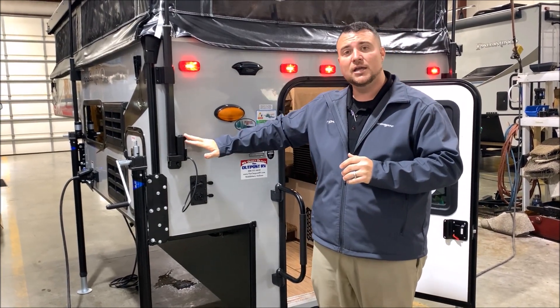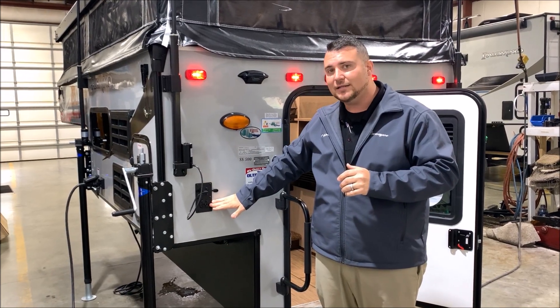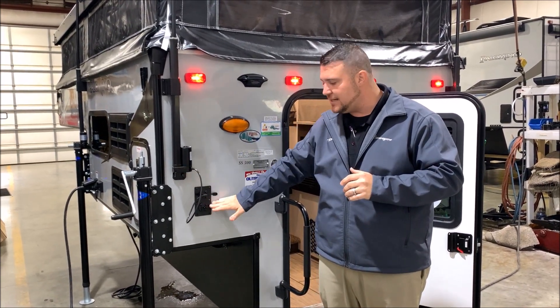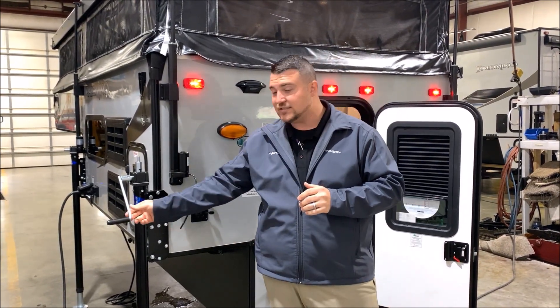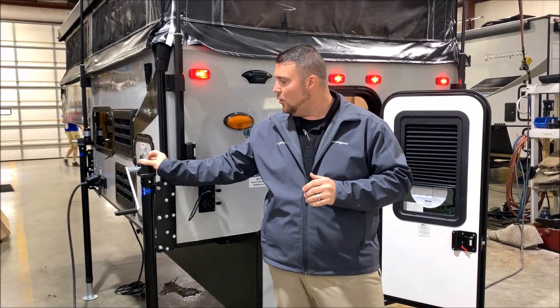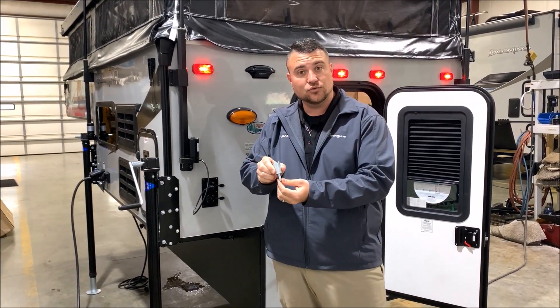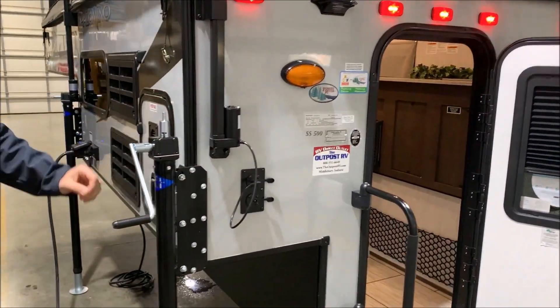We do have the electric roof lift system here, and it is pre-wired if you ever wanted to add electric jacks — you can change out the heads and add the electric jacks, it's already pre-wired for that. It does come with manual jacks; there's a crank so you can crank them up and down, or an adapter for a cordless screw gun. You simply put this into your screw gun and go around and run the jacks up and down that way.